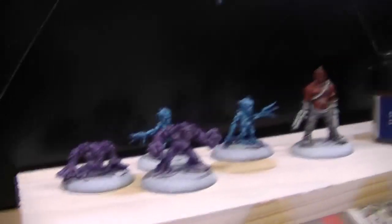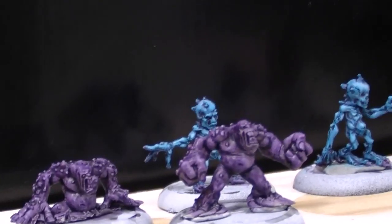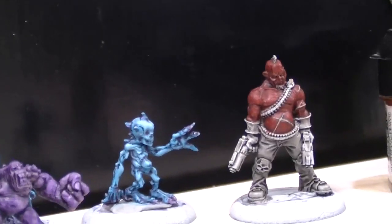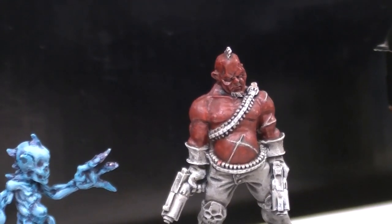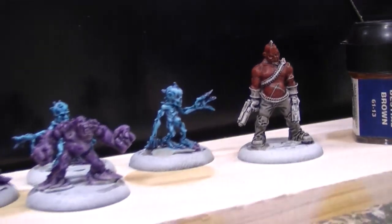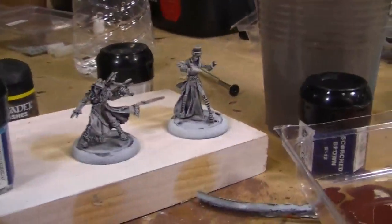And here we go — the two Mole Men, the Ice Gammons in the background there, and that Gunslinger, going to be done up in a dark colour scheme. And then the rest of the crew sitting over here, still waiting to begin.